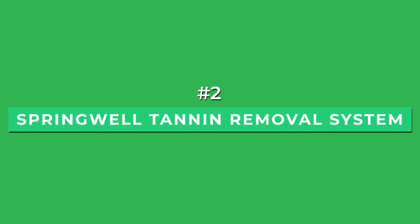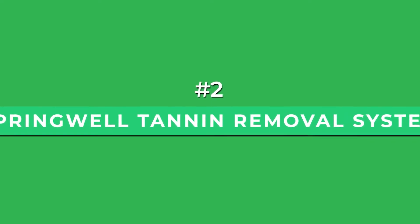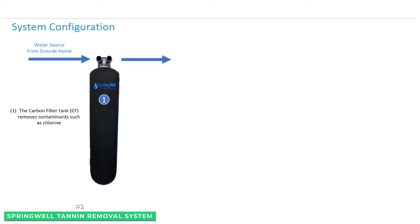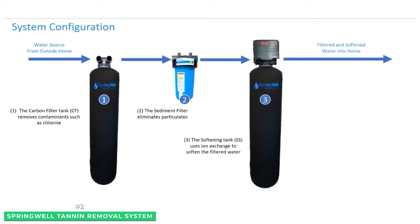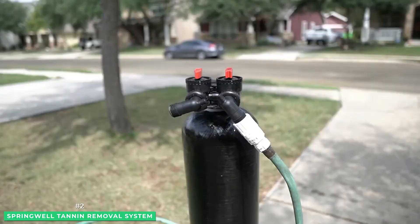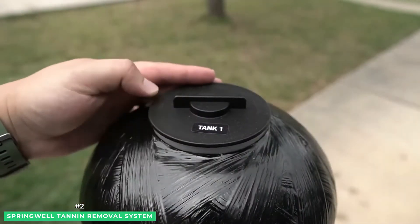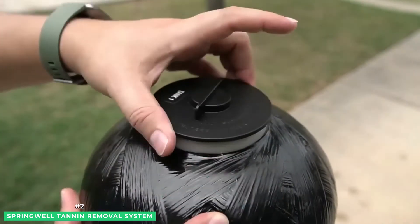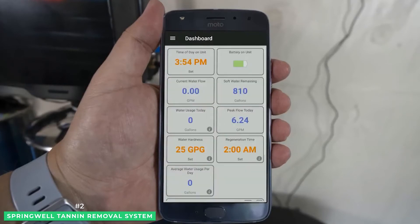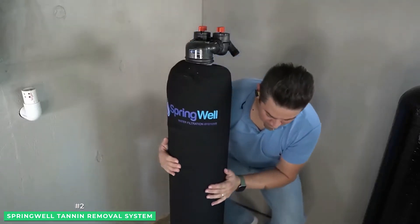At number 2 is the Springwell Tannin Removal System. Utilizing the ion exchange process, the Springwell Tannin Removal System combines the Springwell STR softener with the Tannin Removal System in a unique configuration that will take up minimal space in your home. It not only removes those unsightly tannins, but also gets rid of hard water culprits like calcium scale buildup. The Bluetooth-enabled head allows you to monitor and adjust your system right on your smartphone, and because it backwashes, regenerates, and rinses automatically, all you need to do is replace the brine tank salt.